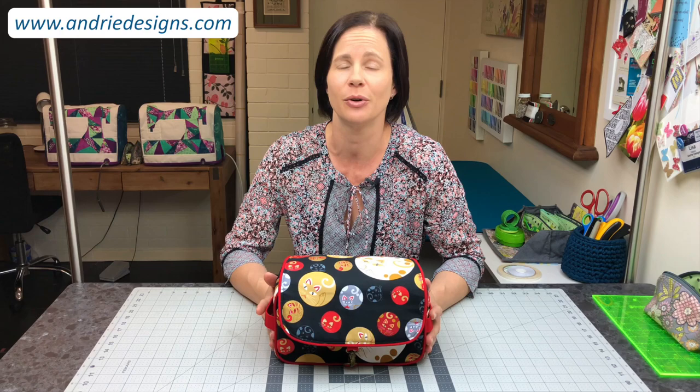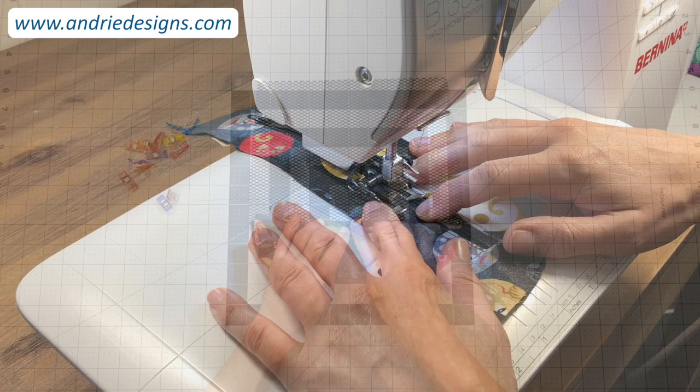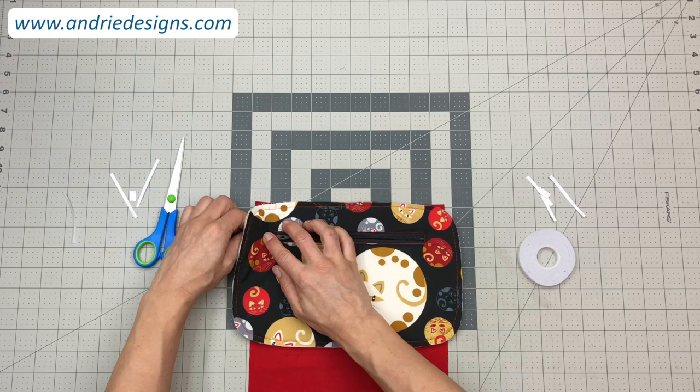You will learn how to securely install bag hardware, how to work with trickier fabrics such as laminated cotton and oil cloth, and how to sew them on your machine as well. I will show you how to work with less common fabrics including bag mesh, and step you through creating some beautiful zipper pockets.